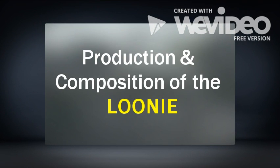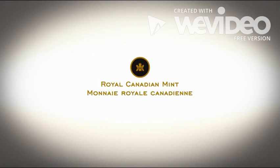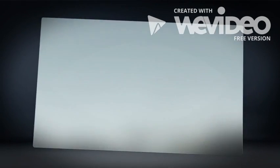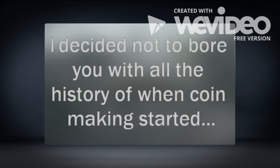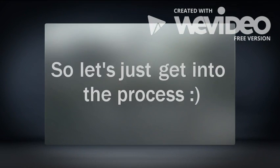Ever wonder how the Canadian Loonie was produced? Stay tuned and find out! I decided not to bore you with all the history behind coin making, so let's just get right into the video and show you exactly how it's done.